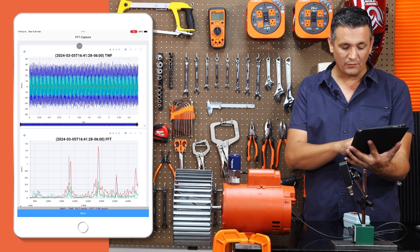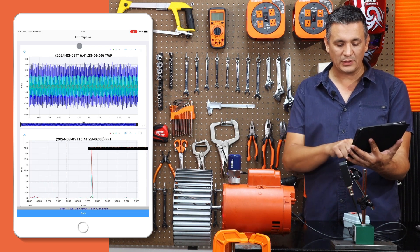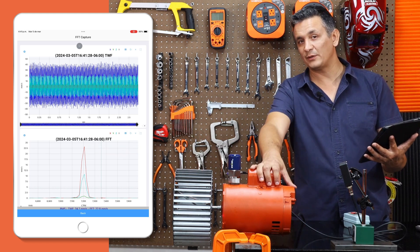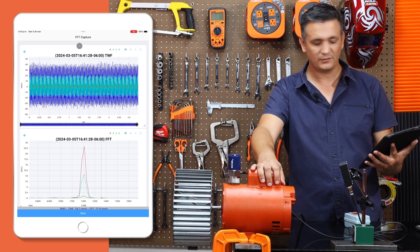There is a predominant frequency of electrical noise at 7200 revolutions per minute. In this type of engine you can't fix that.